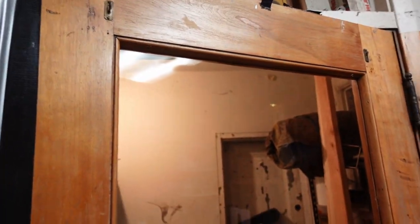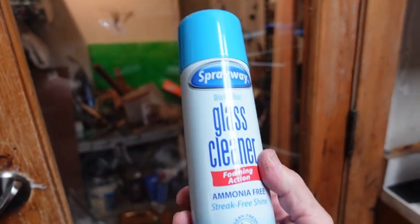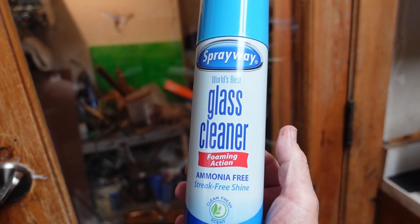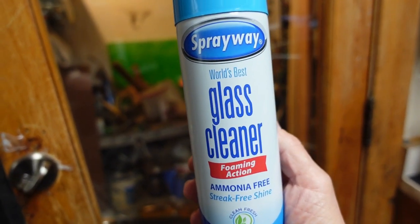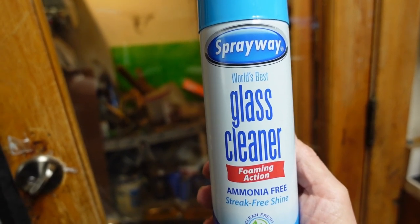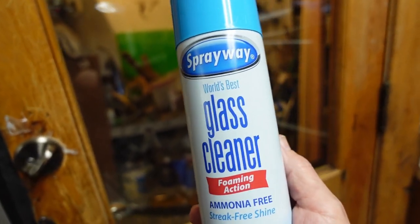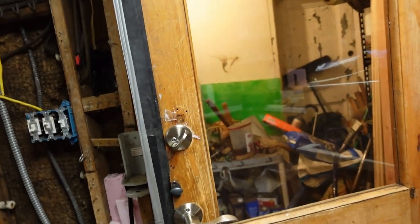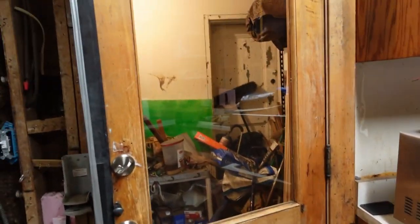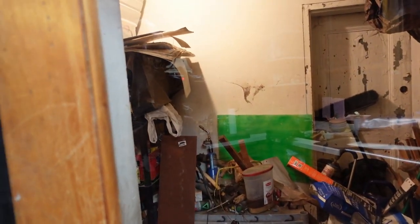I did clean the window on both sides and it actually came out really well. This stuff is the shiznit, if you'll pardon the expression. This worked exceptionally well. I had cleaned it before with a couple different kinds of cleaner, including a solvent-based cleaner to try and get kitchen grease and stuff off, and this took off even more. It's really nice and clear.